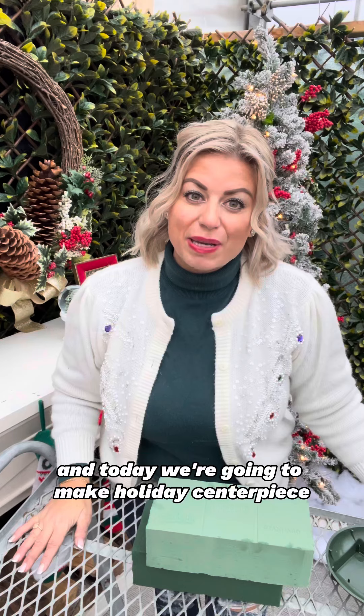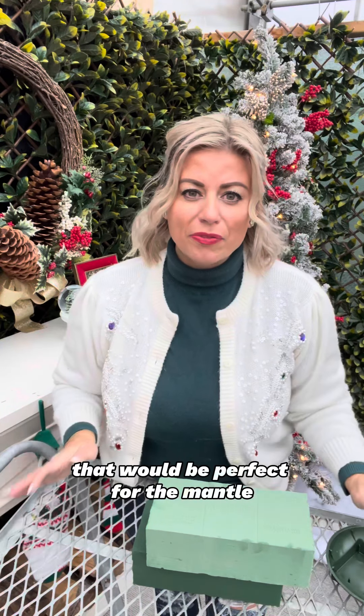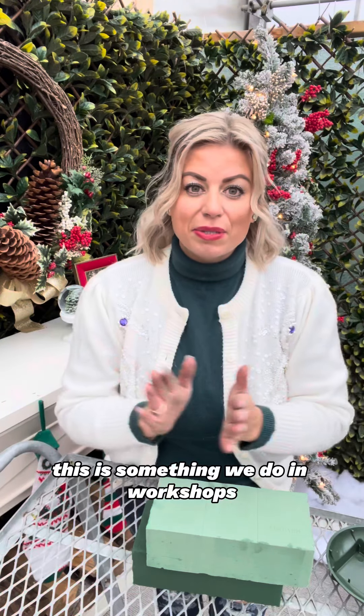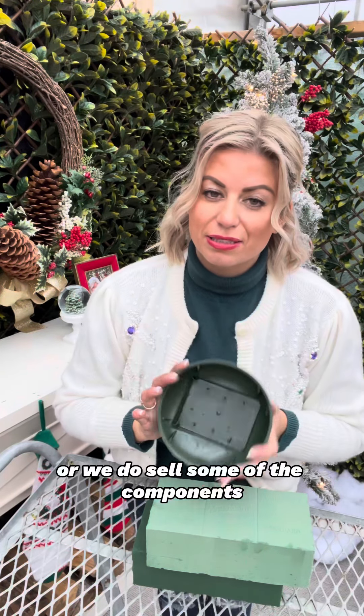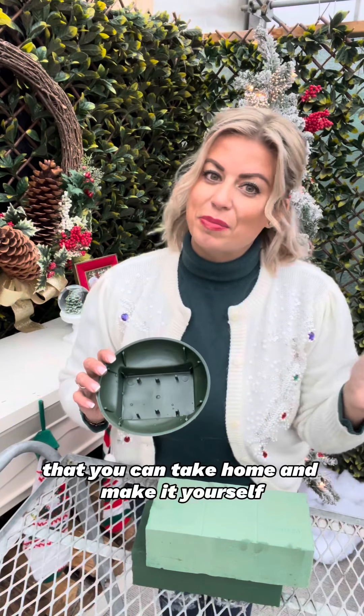Hi everyone, it's Deb here from Deb's Greenhouse and today we're going to make a holiday centerpiece that would be perfect for the mantel or for your table at home. This is something we do in workshops and you can sign up to have a workshop with us, or we do sell some of the components that you can take home and make it yourself.